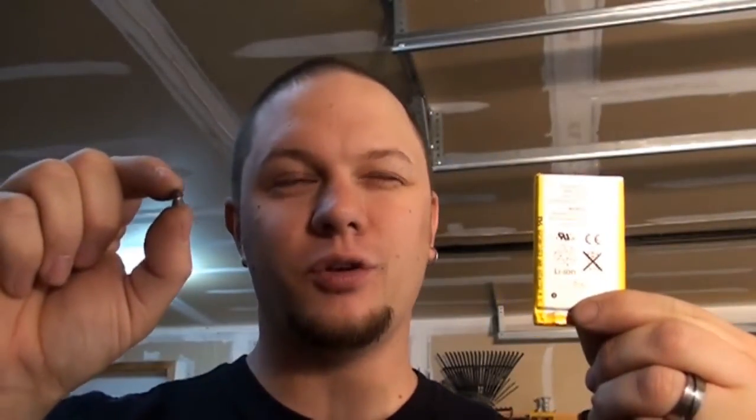Hi everyone, time for yet another pellet gun video. Today's video: pellet versus lithium-ion battery from an iPhone 3s.